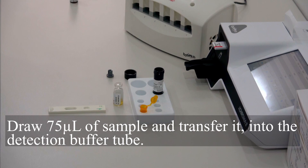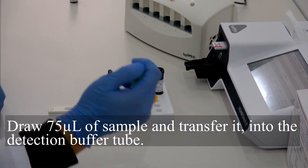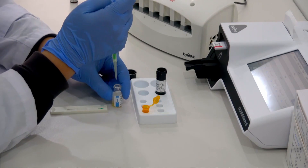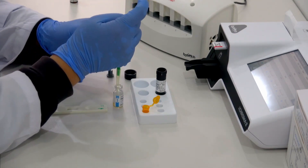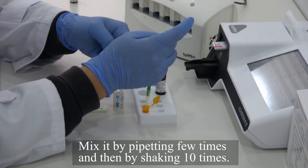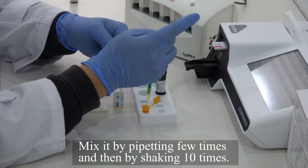Draw 75 µL of sample and transfer it into the detection buffer tube. Mix it by pipetting a few times and then by shaking 10 times.